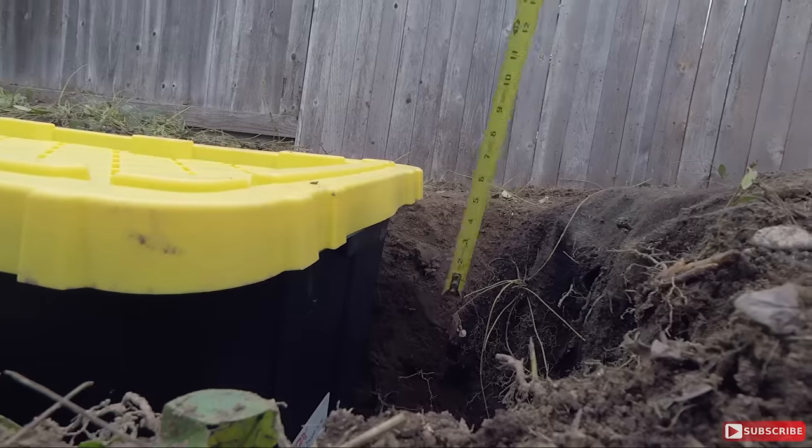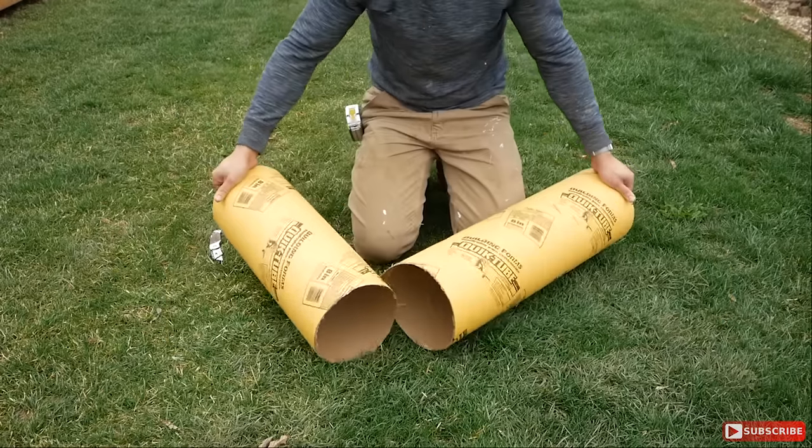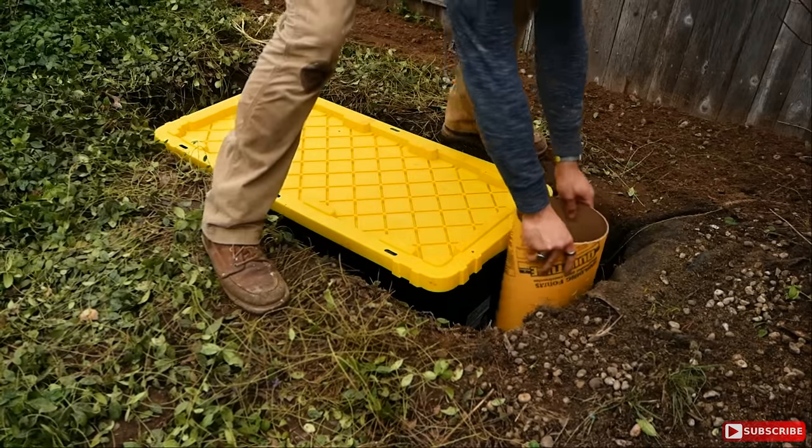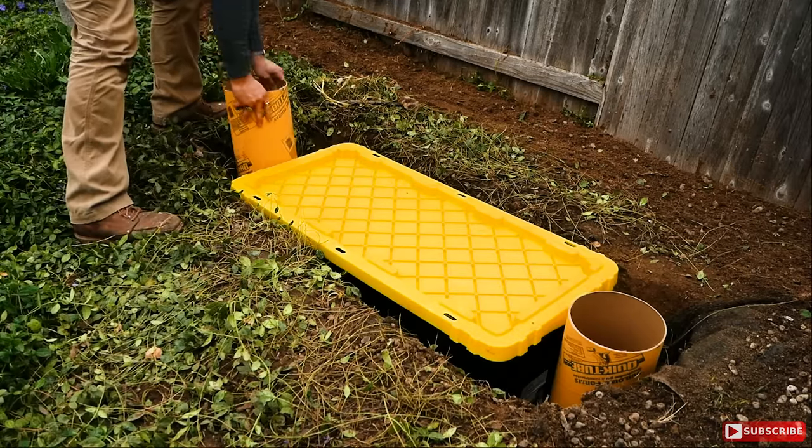Once I got the hole dug deep enough I also made extra room for the concrete forms themselves. This will allow me to utilize the concrete in the most effective way possible without compromising the integrity and structure of the water reservoir.